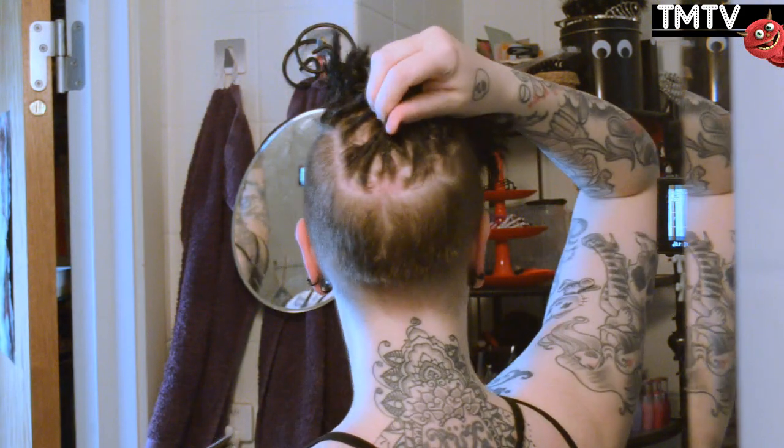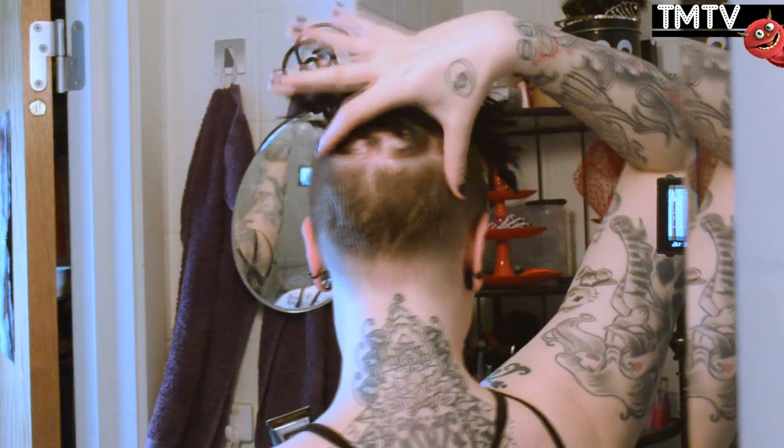The next step now is to trim the undercut. I'm gonna go over all my undercut with this one, except for in the back, where I'm gonna trim it down into a point, because I am gonna grow that out over time. And I go for the lowest or shortest length you can, so I don't use any of the attachments.